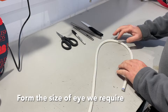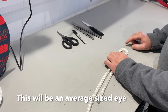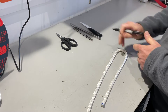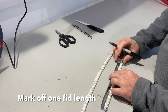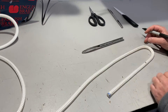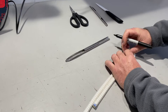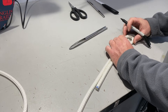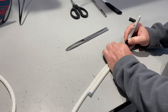First of all we need to form the size of the eye we require. To start with we need to use a marker pen and a fid. The first process is one fid length. From that we can then transfer to make our eye size — we can go smaller or much larger to form an appropriate size eye. This one will typically do a couple of inches long and we mark here.